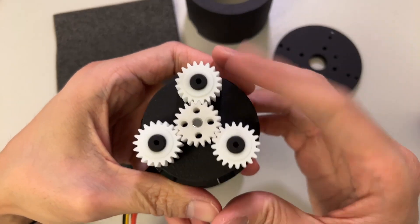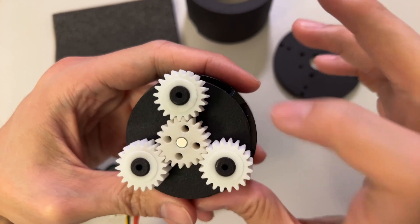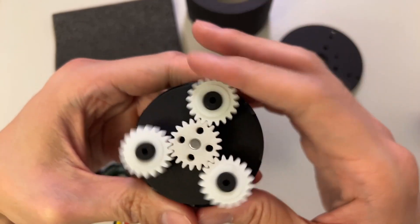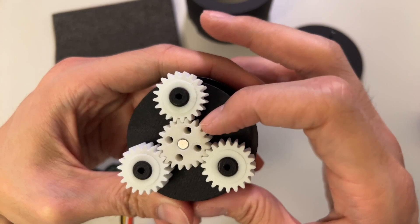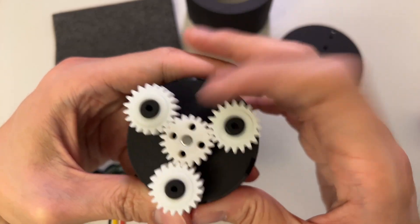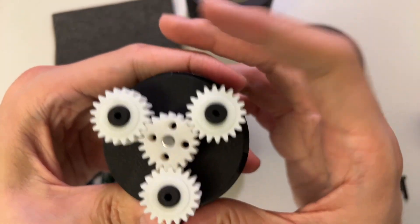As I was assembling this, I realized I made a mistake — I wasn't supposed to mount this gear directly to the bottom carrier. So what I'm going to do instead is just rely on the friction force of this piece to hold this gear relative to the shaft, and then let this black piece spin freely.